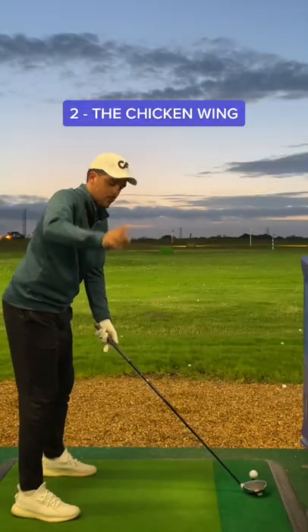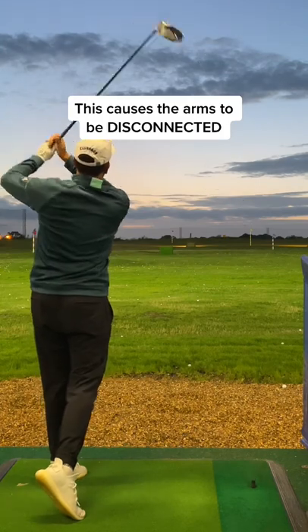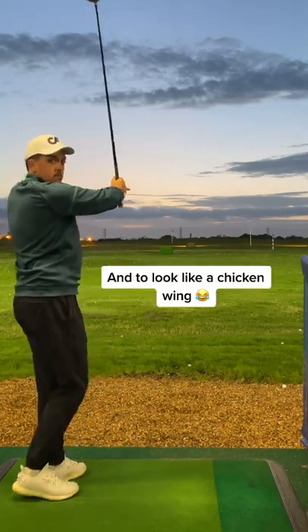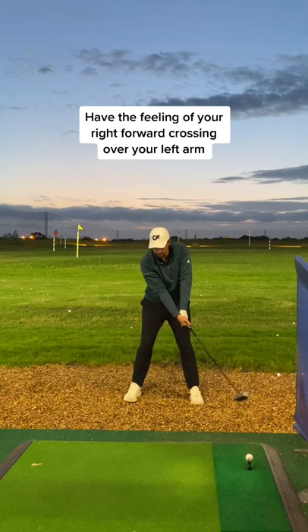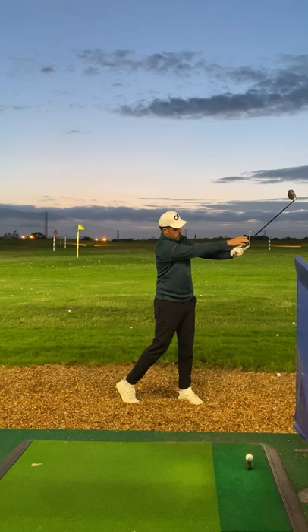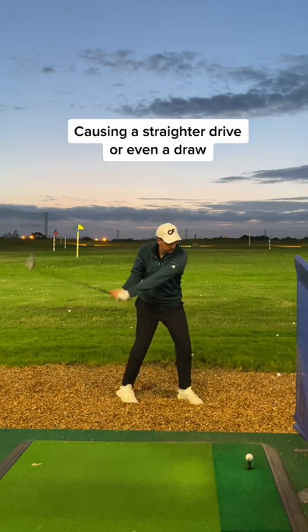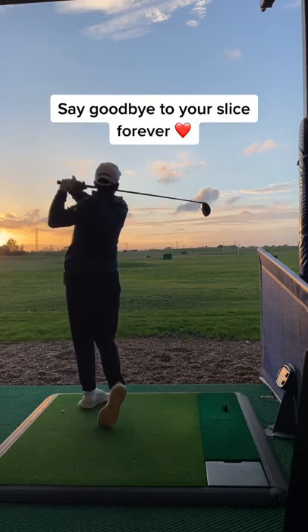Number 2, the chicken wing. Golfers that usually slice the ball tend to open up the clubface through impact. This causes the arm to be disconnected and to look like a chicken wing. Instead, have the feeling of your right forearm crossing over your left arm through impact. This will help the clubface rotate through the shot, causing a straighter drive, or even a draw. Give it a go along with Part 1 and Part 2, and say goodbye to your slice.